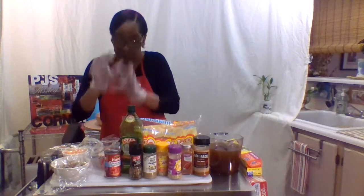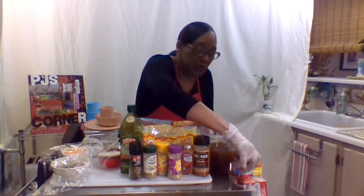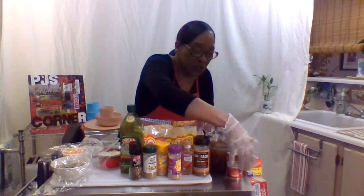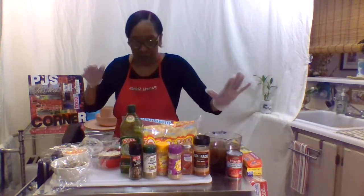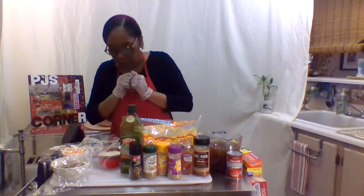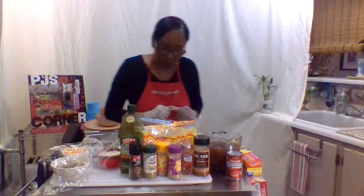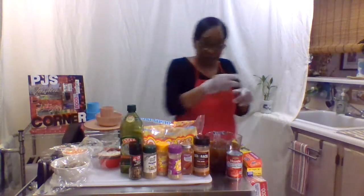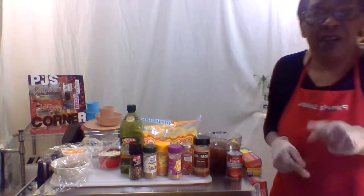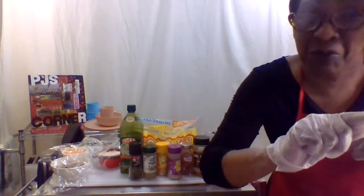Our onions and our herbs and everything else. The tomato paste goes with the broth and we'll make our roux. I think I showed you guys everything - so stay tuned and we'll be right back.